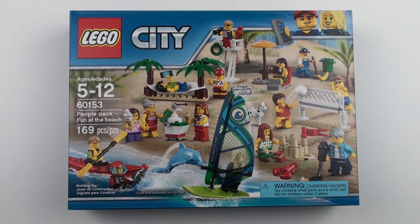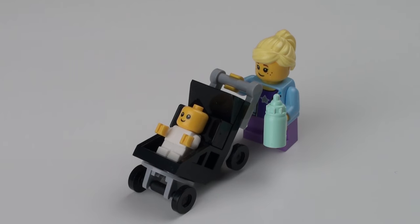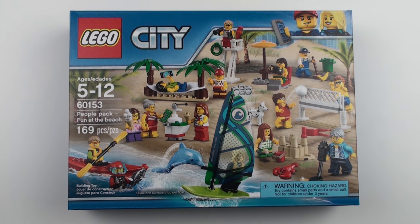This is not the first time I've bought a people pack from LEGO City. Last year it was set number 60134, Fun at the Park, and that had a really unique feature to it — that was the first time we ever saw a LEGO baby micro figure. So while I can't see any groundbreaking features in this set, we do have some really cool elements.